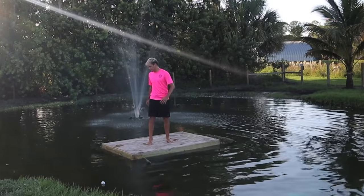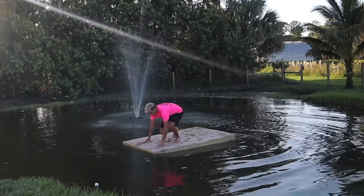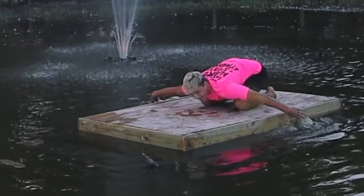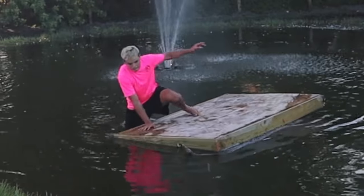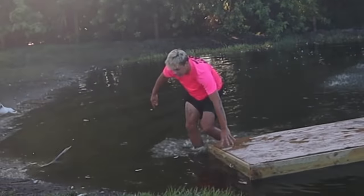Oh god, help, help! The only way out of that was to get in the water — I stranded myself. I never really knew how much fun I could have alone here at my house. Built a floating dock — check it out! You better hit that like button. Let's tie her off and put her over there now.